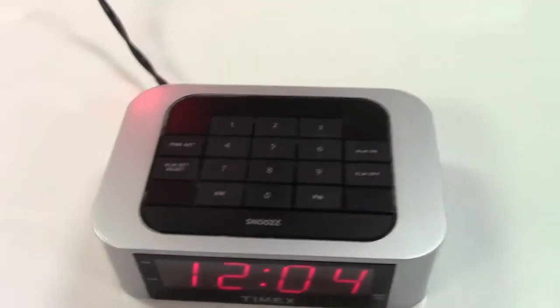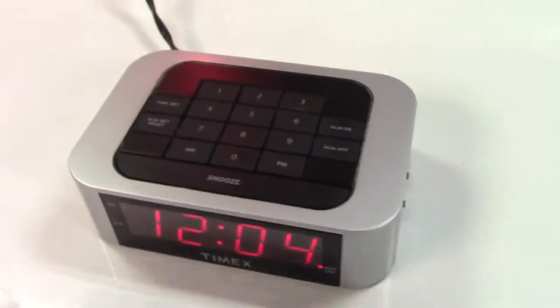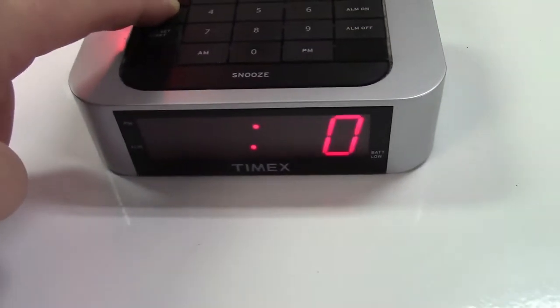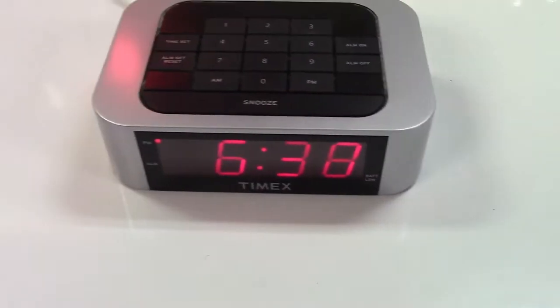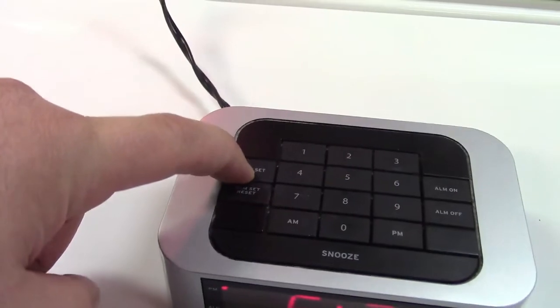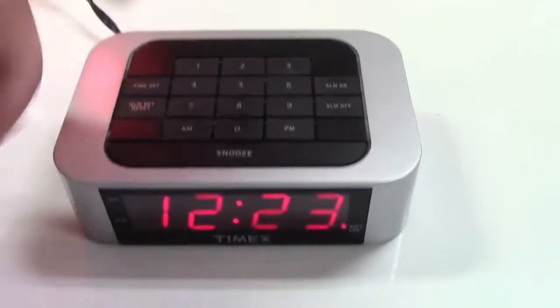It is so easy to use. You can't mess it up, and it takes a moment to set the time. It's 6:38 p.m. — Time set, hold it — 6:38 p.m. Thank you. It's 12:23 a.m.? No problem. Time set — 12:23 a.m. Done.